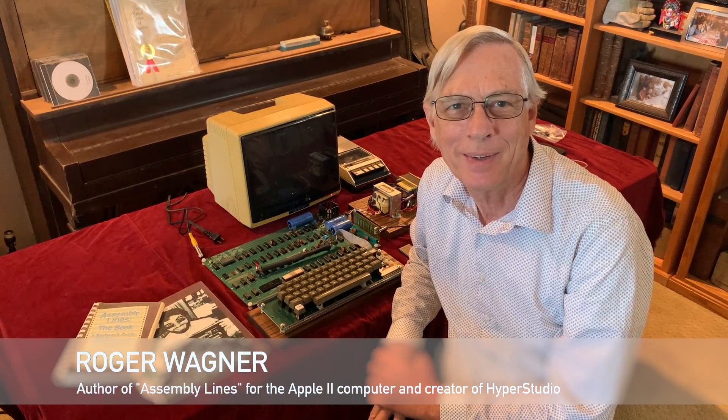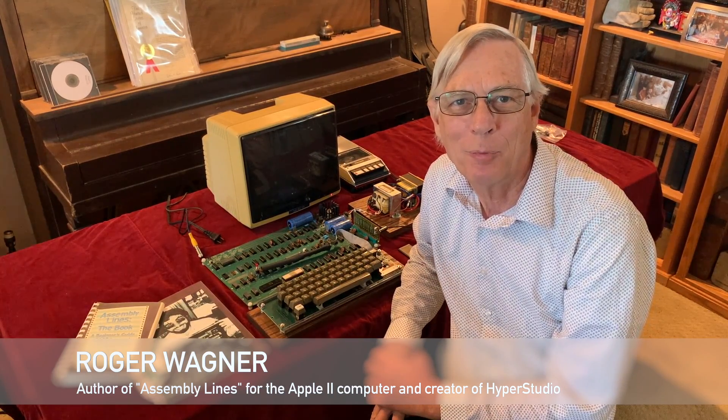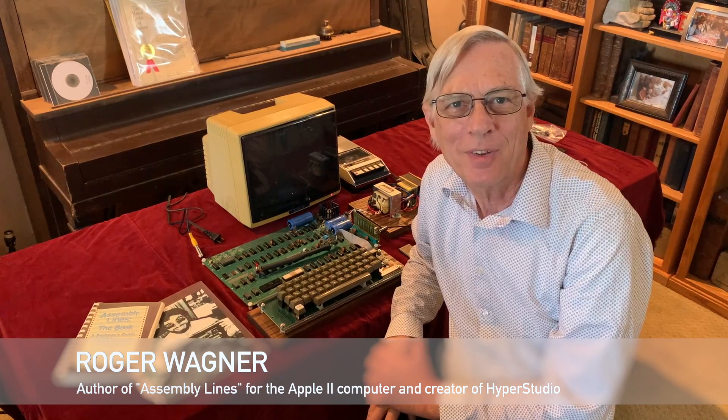Hi, I'm Roger Wagner, and I'm here to show the Apple I that we've been getting ready. We'll be able to do a little test today.